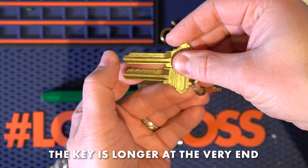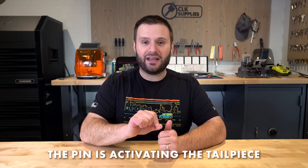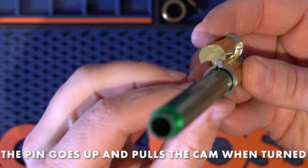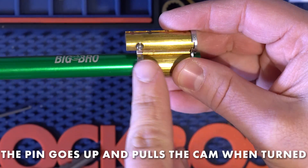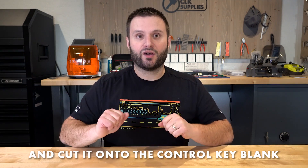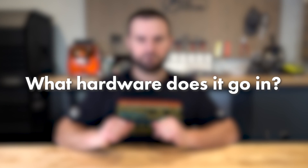The key is longer at the very end. When you look at the plug and insert the key, you'll see a little pin pop up at the very end. That pin is activating the tailpiece on the back of the LFIC cylinder — you can see the little spot there. The pin goes up, and when it's pinned to a working key and you turn it, it pulls the cam. That's how it works — actually incredibly simple. Do your standard pinning, then cut one of the work keys or a master key onto the control key blank, and now you have control keys.